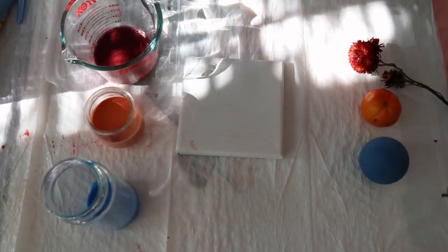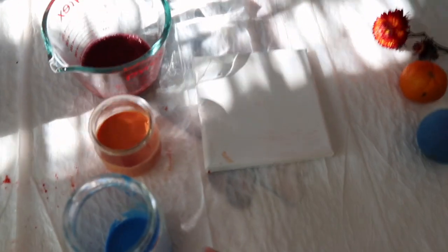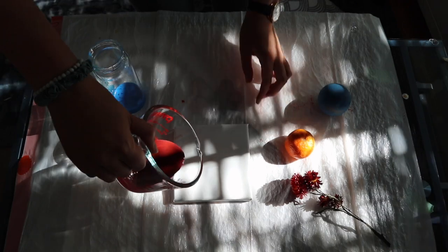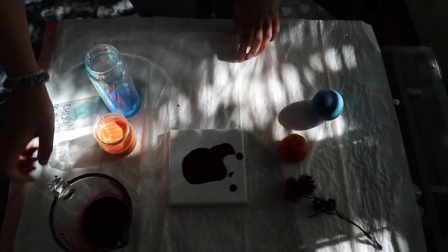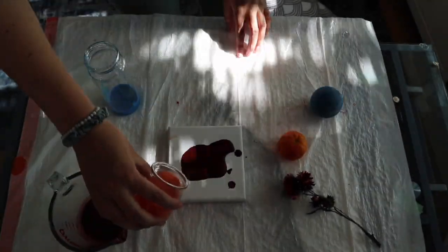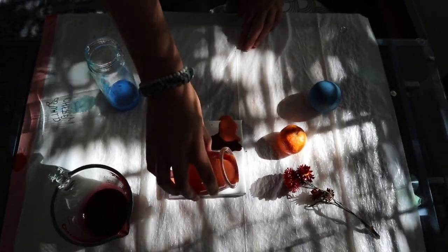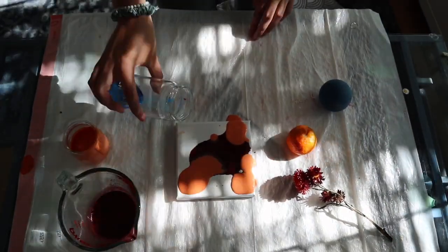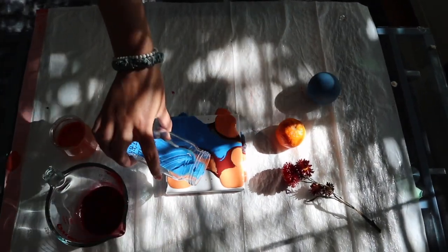You're gonna want to make sure that you have a plastic covering on your surface so nothing wrecks a table or anything you don't want paint getting on. But now's the fun part — we're gonna start pouring. I'm gonna start out by pouring the red on and see what happens. Now I'm gonna pour the yellow, just anywhere I want. That's the fun part of it.